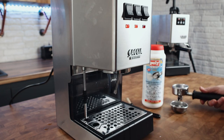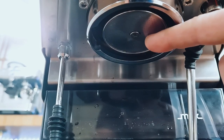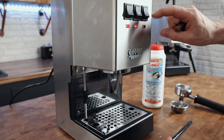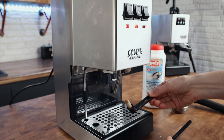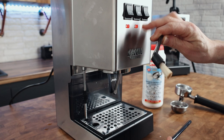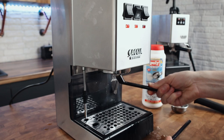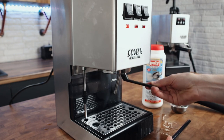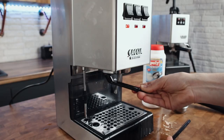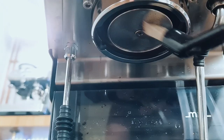All rinsed. I'm just going to give the shower screen a clean — just give it a brush. I'm using a group head brush like this so I don't burn my hands while I'm doing it. I'm going to flow water through the group and just give it a brush, then give it a good brush all around while I'm at it.